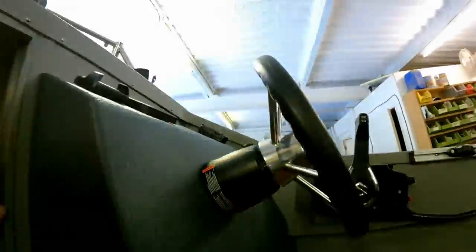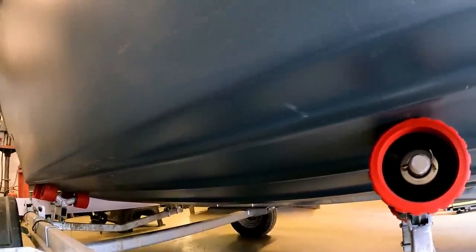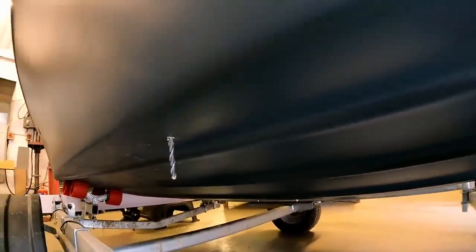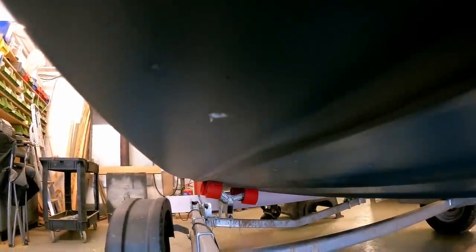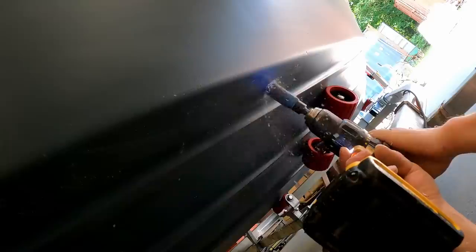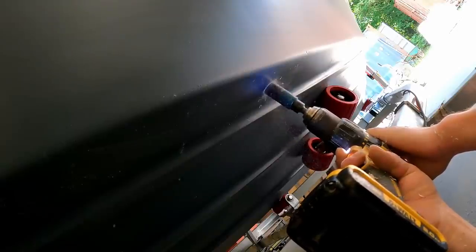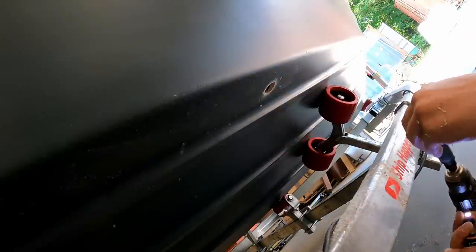First job is to pull a little pilot hole through, and then Jem is going to have a look on the outside to see where the hole comes out. We've also had to allow for the rollers on the trailer, because we don't want the rollers to have to bump over the through-hull fitting. Right, Jem, are you going to keep an eye on the outside to make sure I'm drilling in the correct location? Okay — perfect, right in the middle. Beautiful.